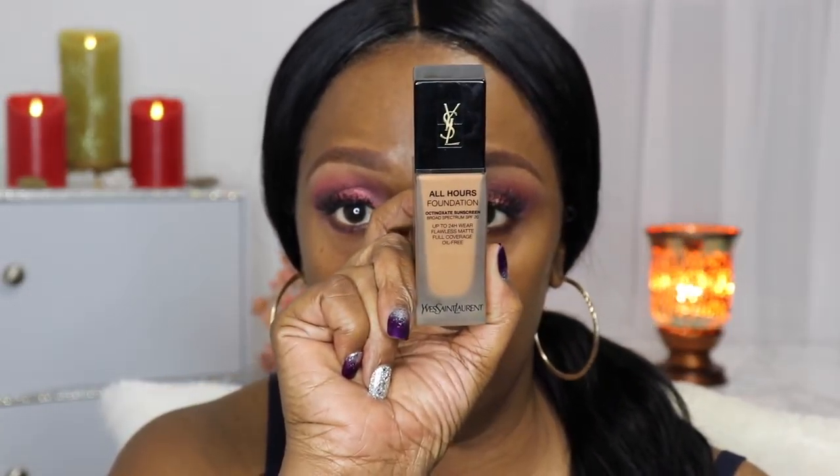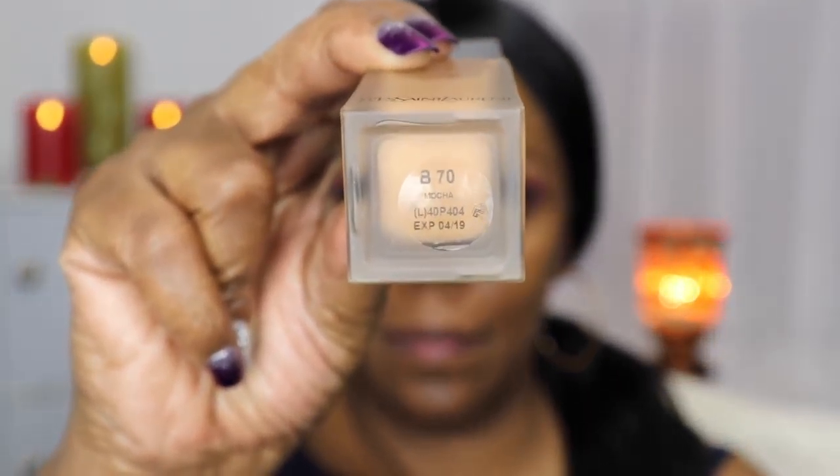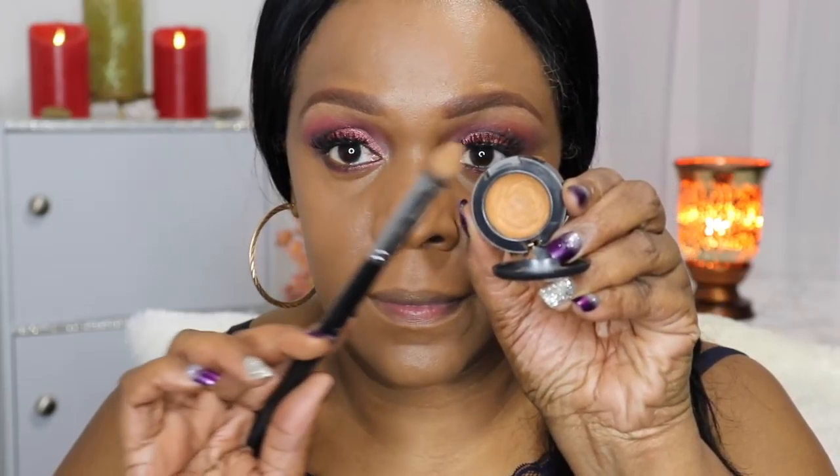My favorite foundation is the YSL All Hours Foundation in mocha B70. I'm going to mix in a little bit of Urban Decay velvetizer to make it a thicker, fuller-coverage foundation — together they cover my pores and any imperfections. I have a video demonstrating how to use this combination if you're interested. It dries down very nicely, but you have to blend very well. I'm finishing with a smaller ELF powder blush brush to smooth out the foundation.